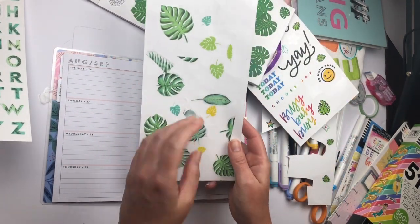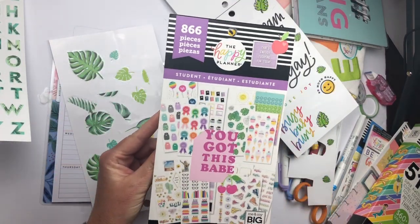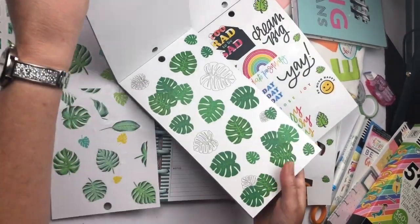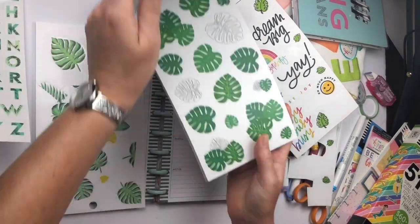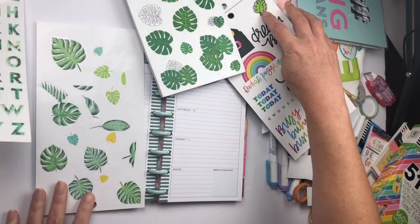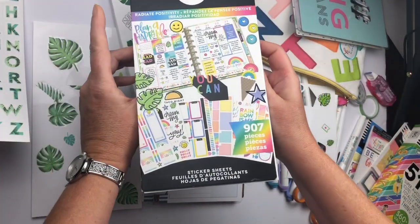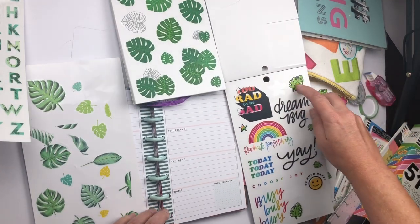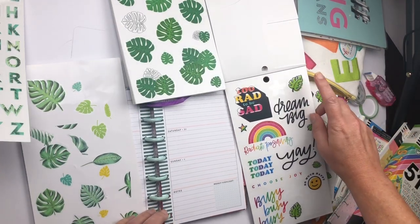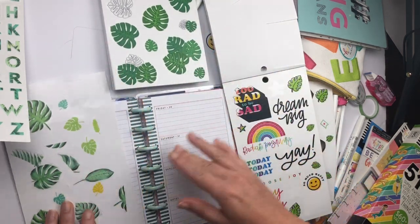I thought I didn't have enough stickers, so this is all I found originally. Then I saw that in the student book there is a whole page of stickers of palms, so I'll be using those in addition to the palms from the 'Radiate Positivity' book. The ones in the Radiate Positivity book are outlined in black, which I really like, so I'm gonna mix and match all these different palms.